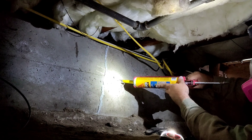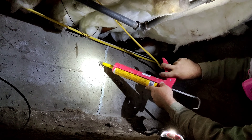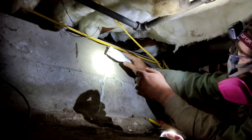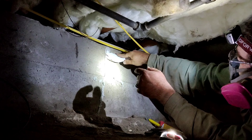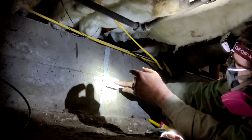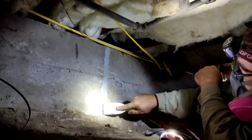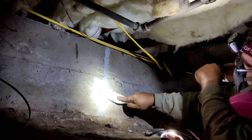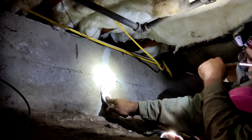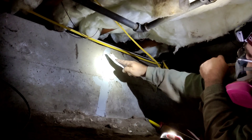There are a few other spots here I'm just going to fill. I want to kind of push it in there as much as I can. You want to seal this up and stop it from spreading. And then I'll do one more rundown to make it look nice.